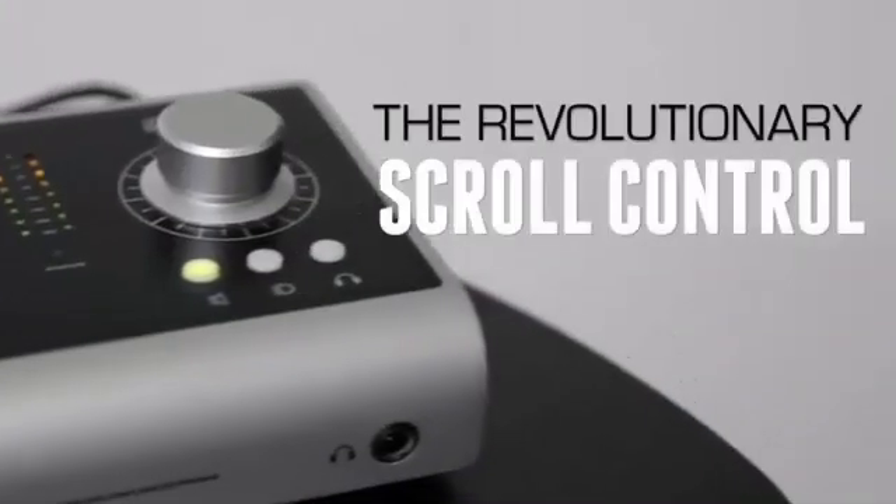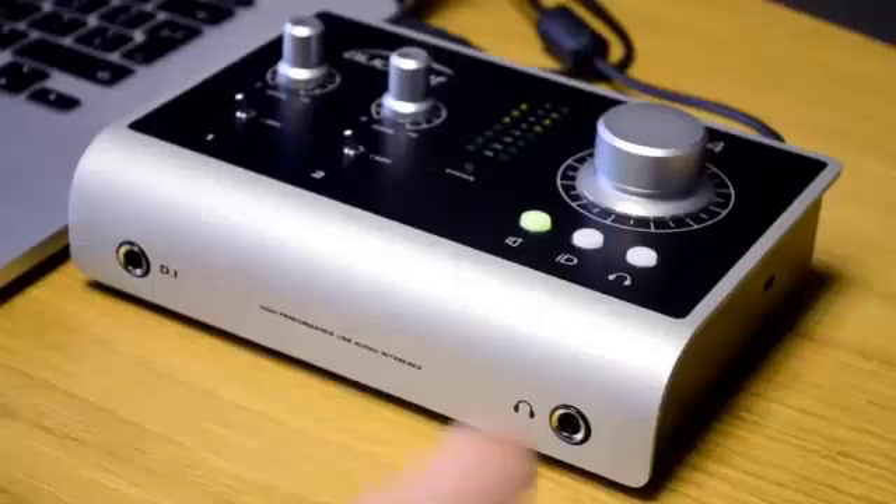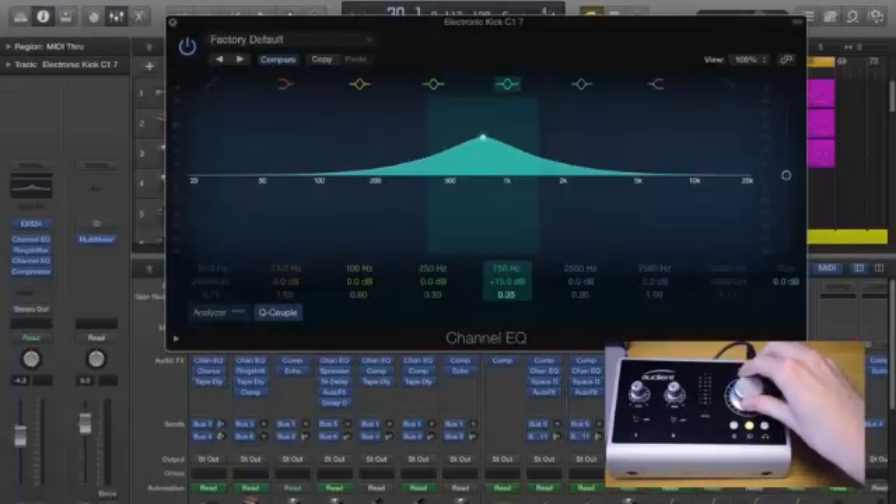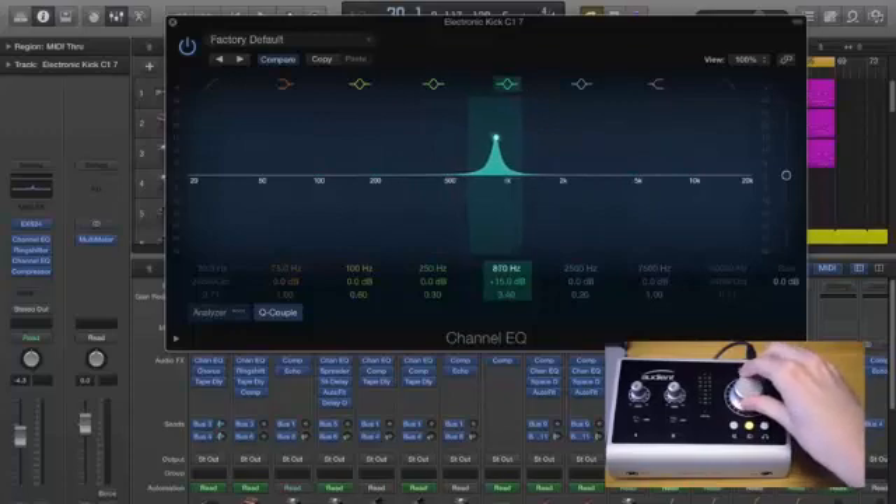Get hands-on control of your software with ID14's scroll control. With the touch of a button, ID14's volume encoder becomes a virtual scroll wheel, which enables you to adjust compatible parameters within your plug-ins or DAW, just like you're adjusting a piece of hardware.